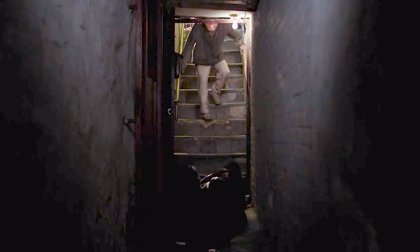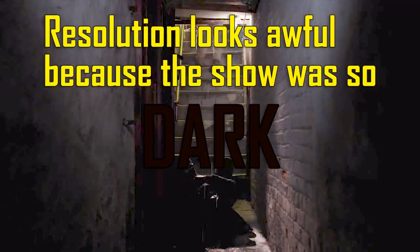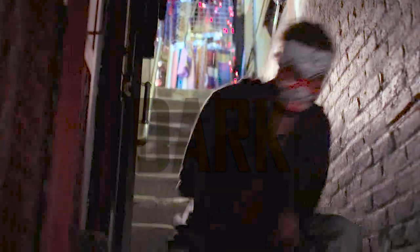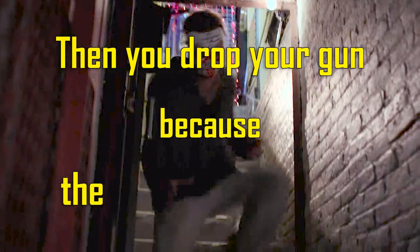This guy manages to hold onto his gun while falling down an entire flight of cement steps. But Danny Rand is gonna hold your wrist and press against the barrel of the gun — that's his one weakness. These are very obviously instances of dropping your gun because the director said so.